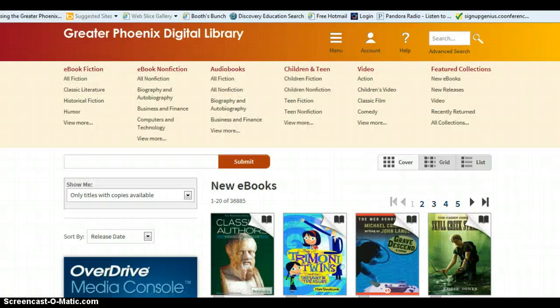I'd like to thank you for taking the time to explore the Greater Phoenix Digital Library system with me. Happy reading.